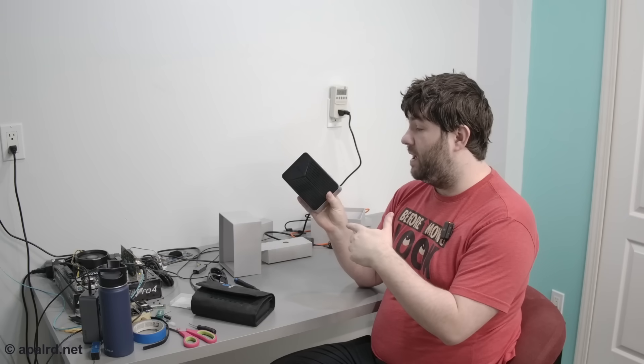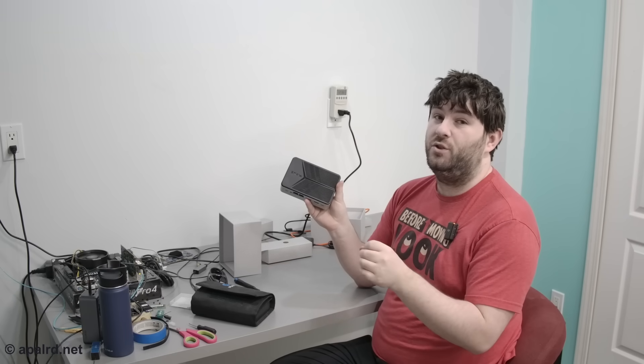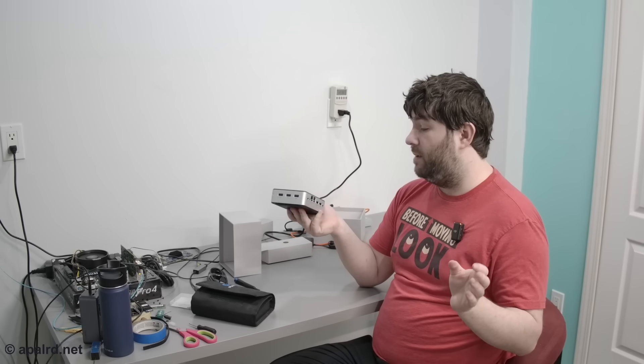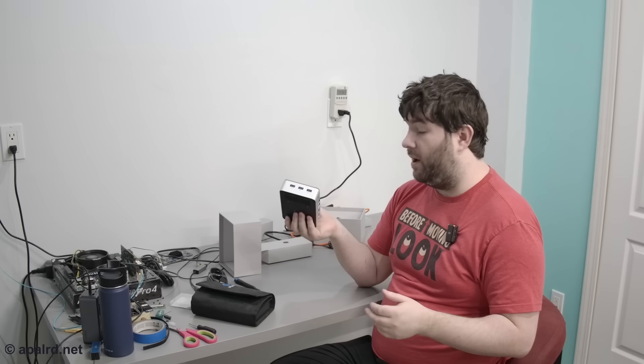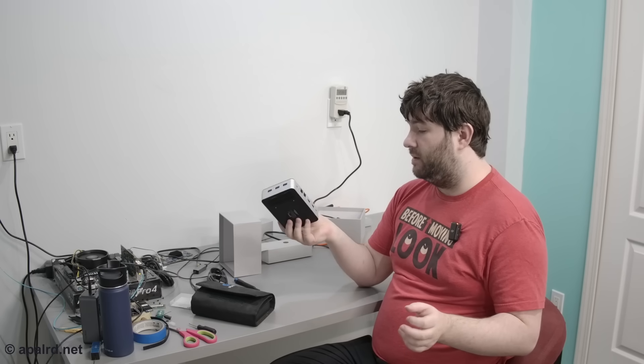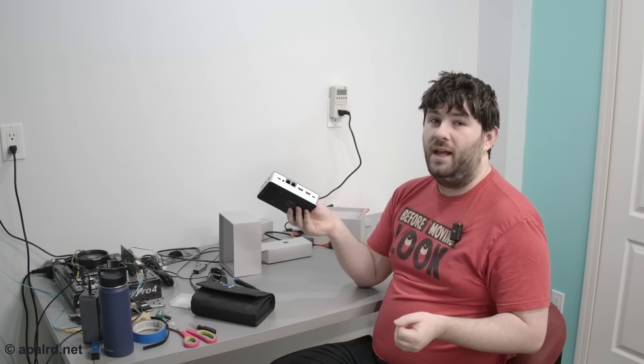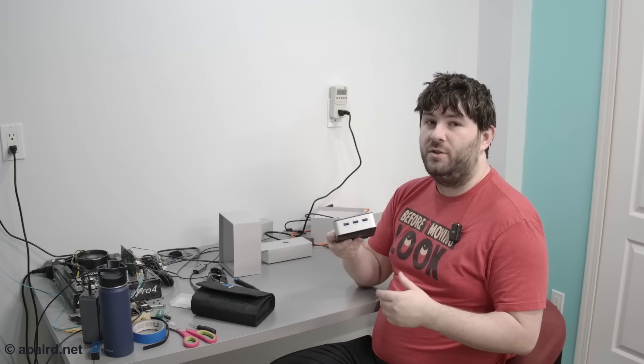Today I'm taking a look at the GMKTEC NUCBOX G9. This is an Intel N150 powered mini PC — a step up from the N100. It's got four M.2 NVMe slots, so in theory it would make a great NAS. It's also got two and a half gig networking, so if that sounds good to you, come along on this adventure.